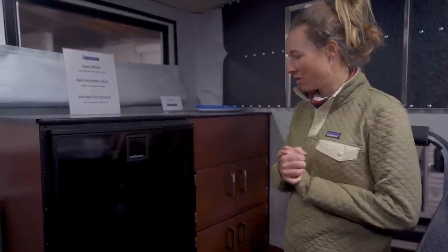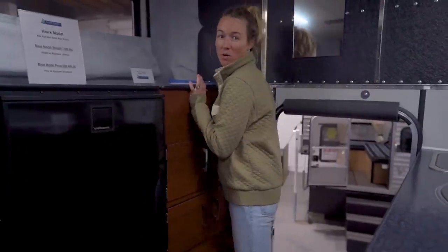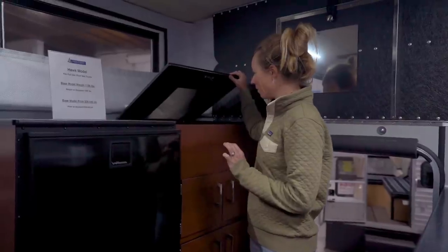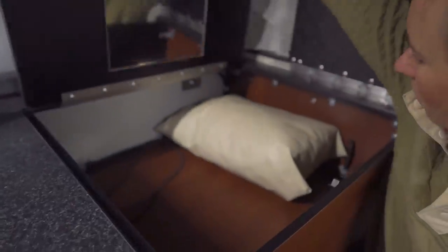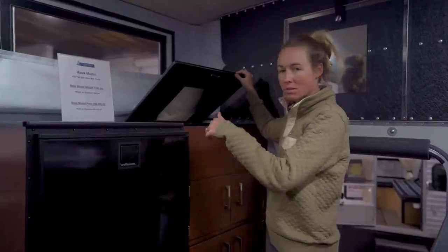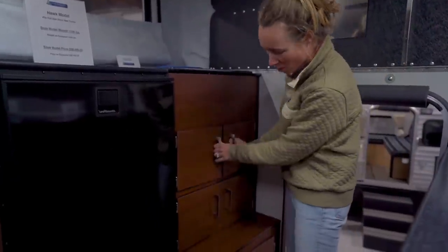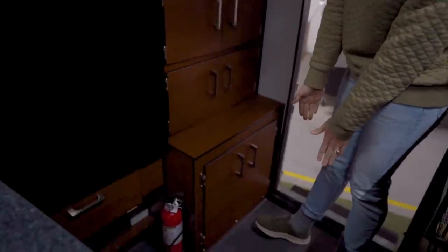On the passenger side of this camper, we have our refrigerator and more storage. My favorite one is actually this top-loaded one. If we were going to be living out of this one, I would probably put our clothes in here. It's nice and deep, as well as lots of front-loading storage all the way down this side.